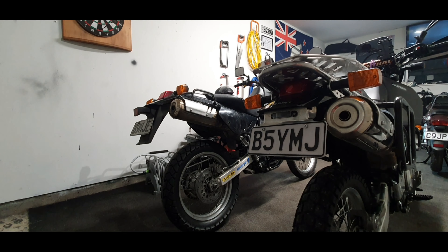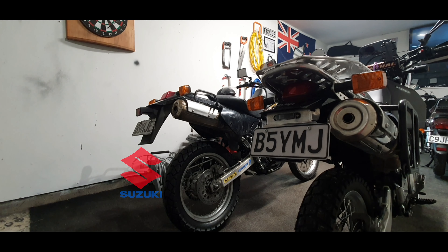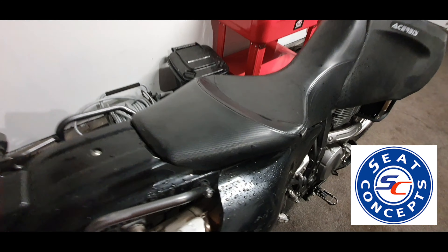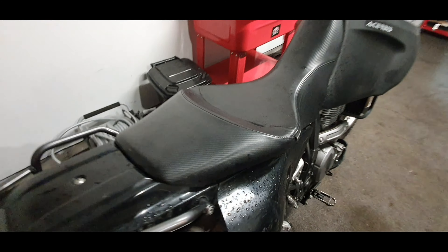Here we have the B&B fender eliminator kit and the factory Suzuki fender, so depending on whether you care to change it, that's the difference. Moving on to the seats — I still have the horrible stock seat, and I'm pretty sure this is the Seat Concepts commuter seat.